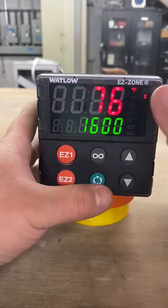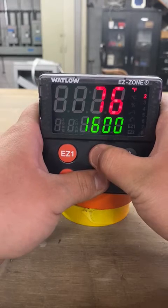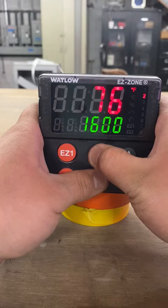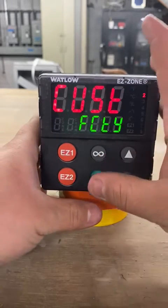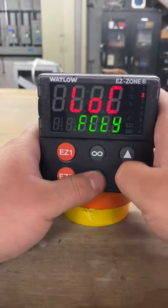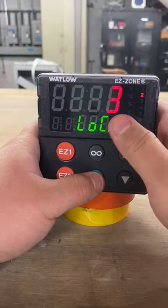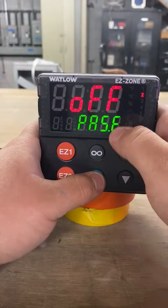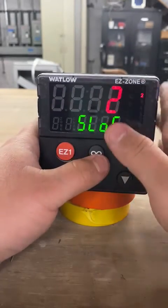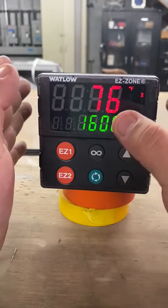From here you're going to have to re-lock your controller, so press the infinity key and the advanced key again and keep holding it. Scroll until it says 'lock' — press down once and it gets to lock. Now plug in the original values you had. Mine was one, three, off, three, and two. Once you're done, press the infinity key to go back to the home screen and your controller should be locked again.